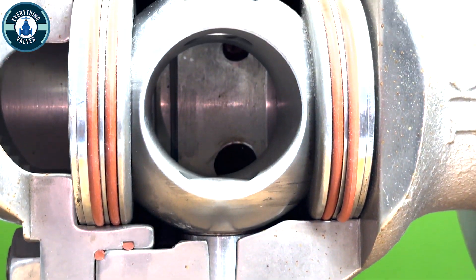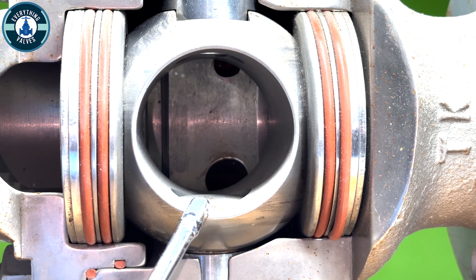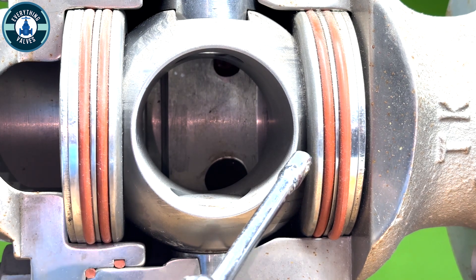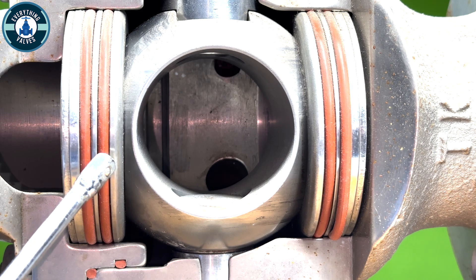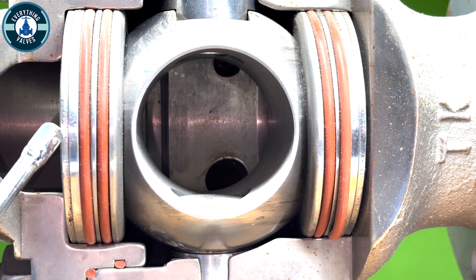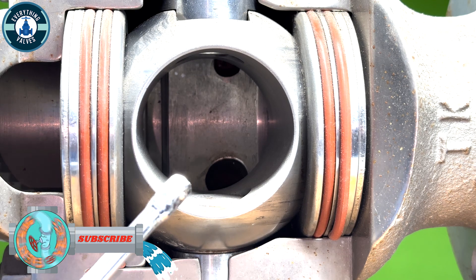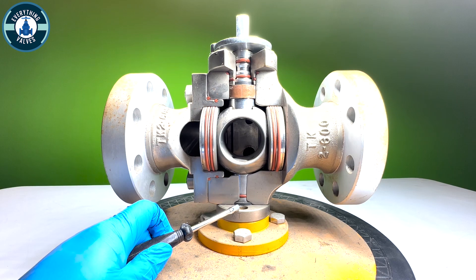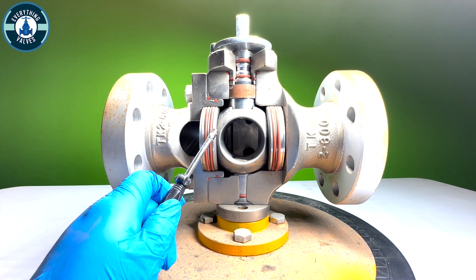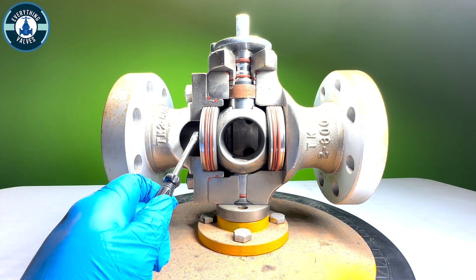Now let's go up a little higher and look at our ball and seats. Here we have the ball. These are going to be our seat rings here. Each seat ring will have two o-rings — one, two — and this last piece here is going to act as the spring, which helps energize the seat into the ball when you open and close it. We've covered the trunnion, the ball, both seats and the seat o-rings, as well as the springs.